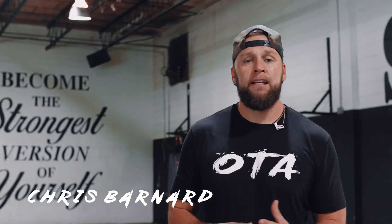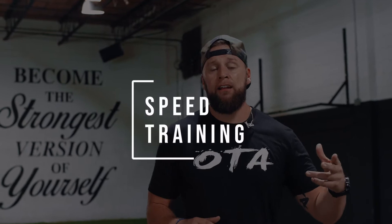Yo, what's going on Texas high school football? I'm Coach Chris Varner with Overtime Athletes. In today's video, what I want to discuss is speed training for football. You're in the off season — how do you actually start to develop your speed so that when it comes in season you're actually a faster athlete?